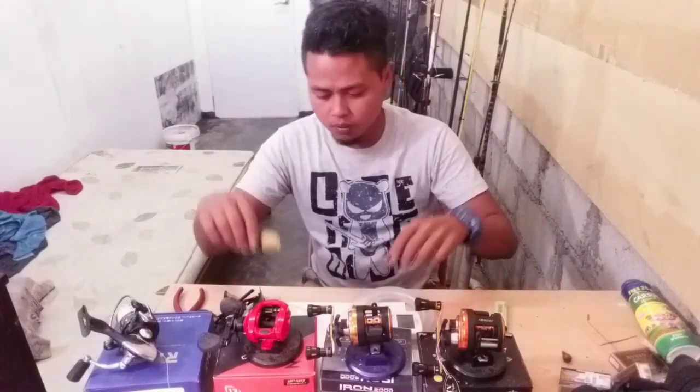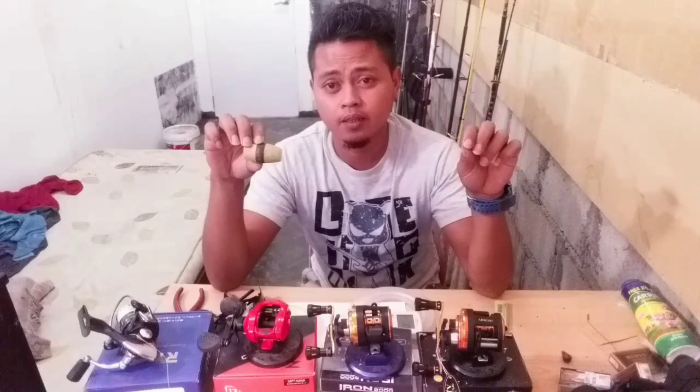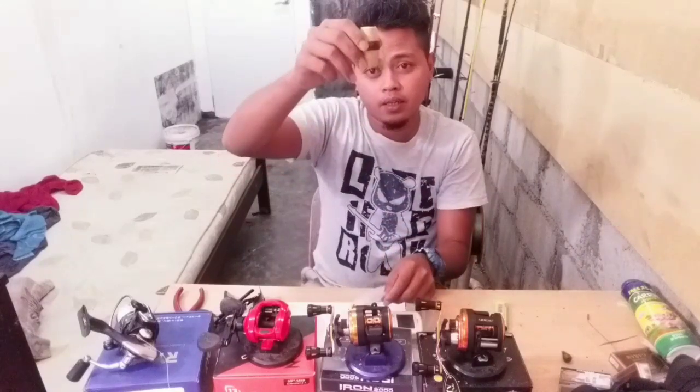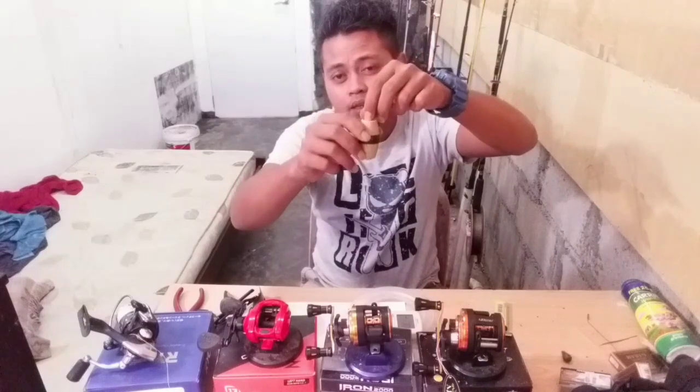Daripada pelampung ke matakai, dia sekaki panjang dia — tu sebetulnya bukan sekaki. Dia kat ujung perambut tu ada stopper. Dia orang dah letak stopper. Bila dia orang dah buang dalam air, dia punya pelampung akan naik. Yang matakai dia akan turun, pelampung naik. Lepas tu dia akan sangkut stopper.